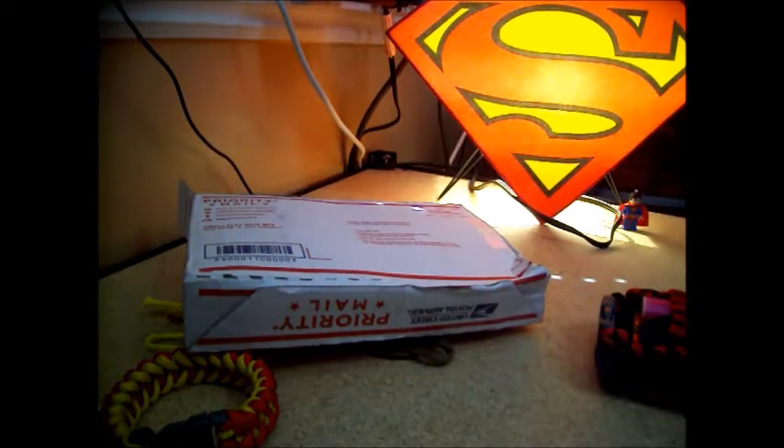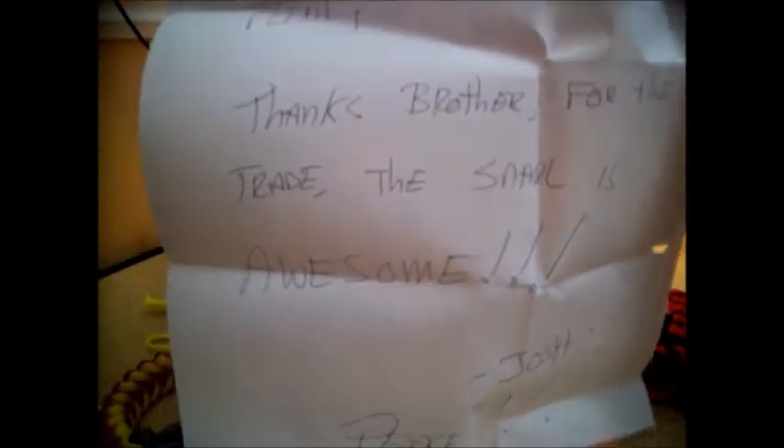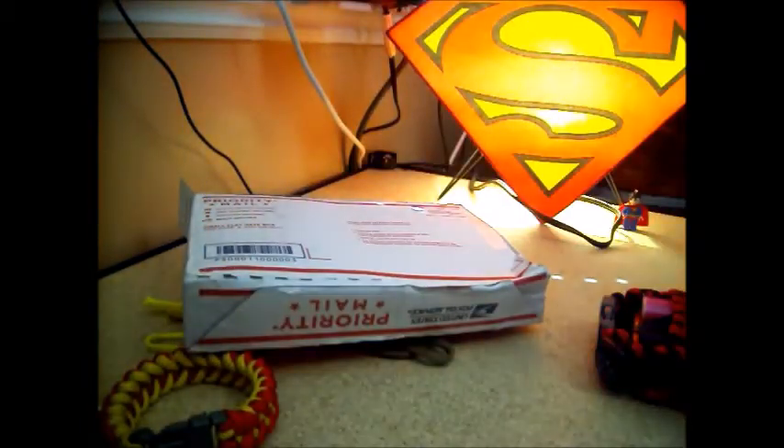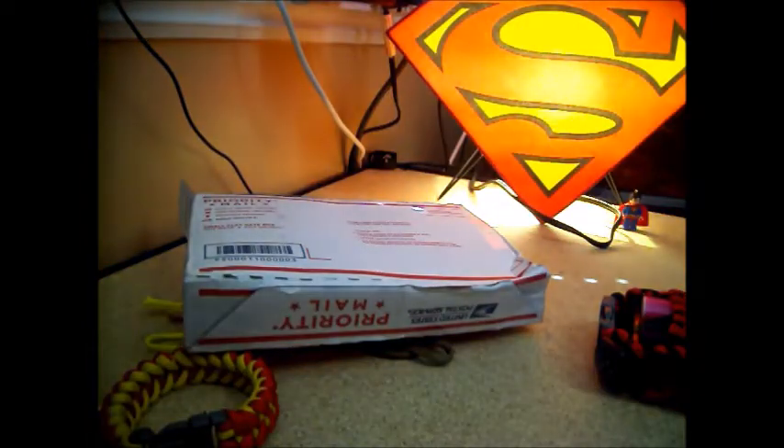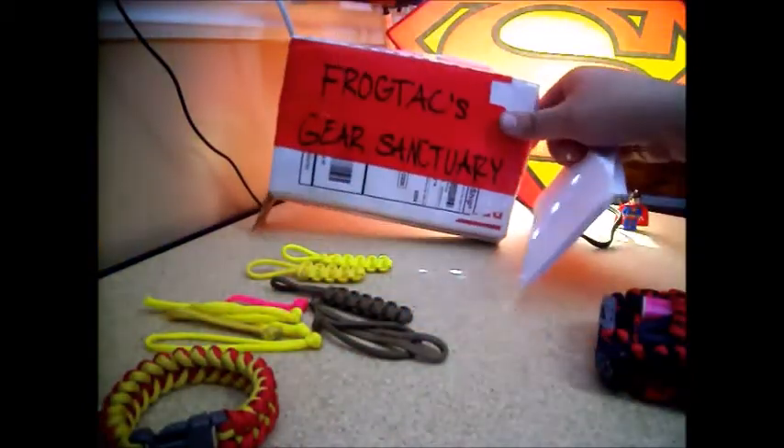Let's read this note first. It says: 'Flint, thanks brother for the trade. The snarl is awesome. Josh. Peace.' I actually love your stationery, dude. It was my pleasure to send that to you — I wasn't getting any use out of it anymore, so I'm so glad that somebody is. Somewhere out there beneath the pale blue sky, right?